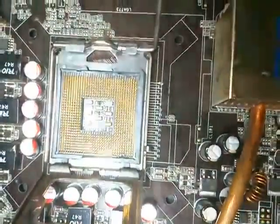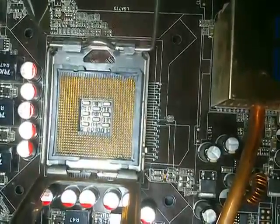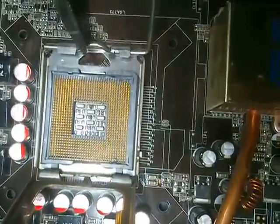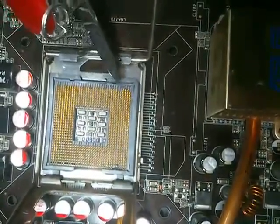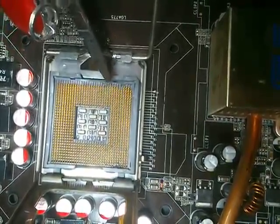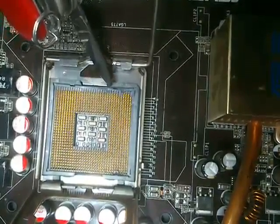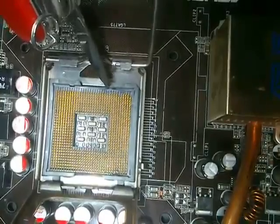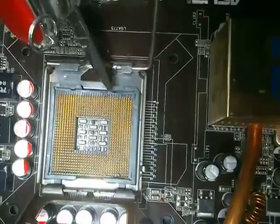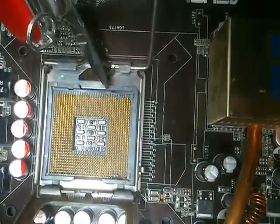On my Asus P5Q Deluxe I didn't have this problem, but on this socket I did. Here is the line where the CPU is lying, and here is the part where the sticker is. There's a belt of this socket where the sticker sits — specifically the part of the sticker which is on the edge of the CPU.